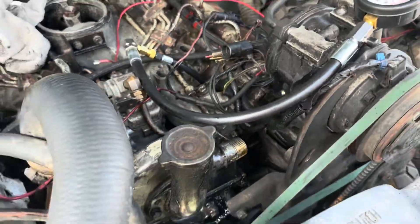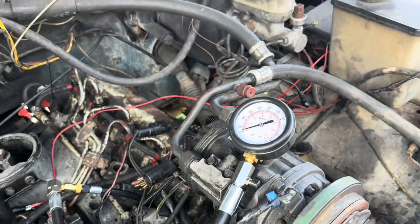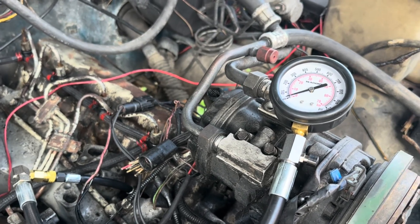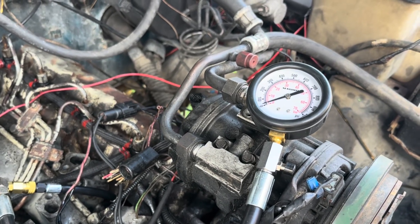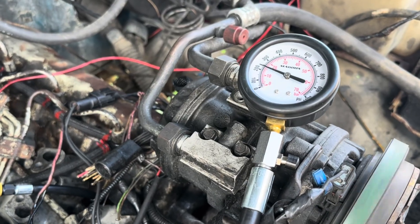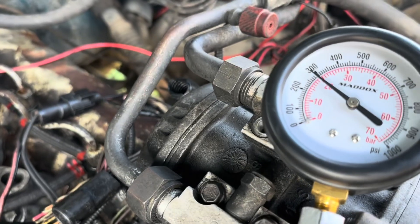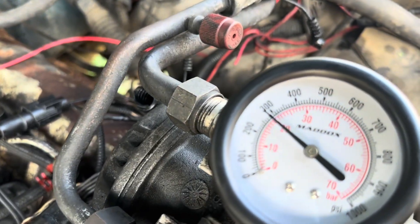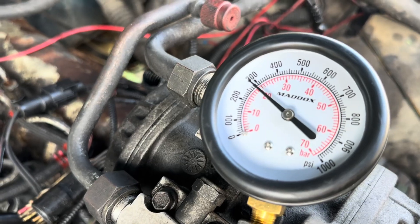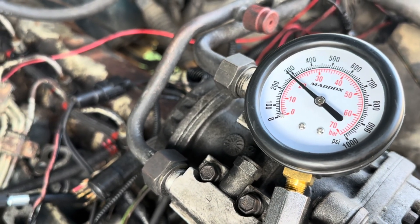I want to spin it about five, six, seven times — something like that. You'll see the needle pump — that's the idea anyway. About 300 on the first cylinder. That's actually better than I was expecting for this old tired thing. We'll do the rest of them and I'll show you a couple more.